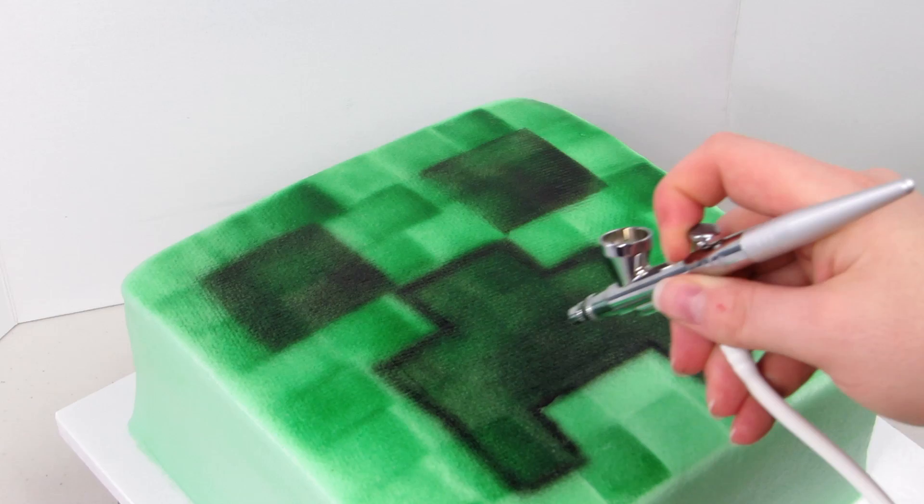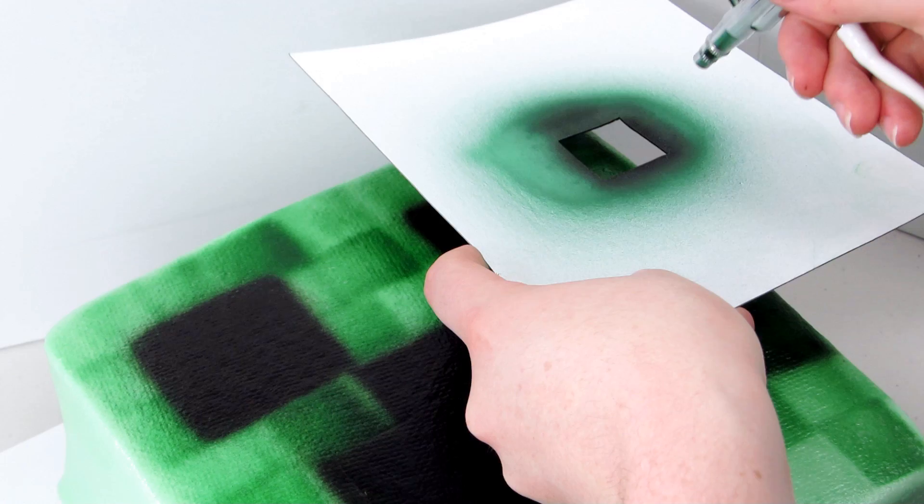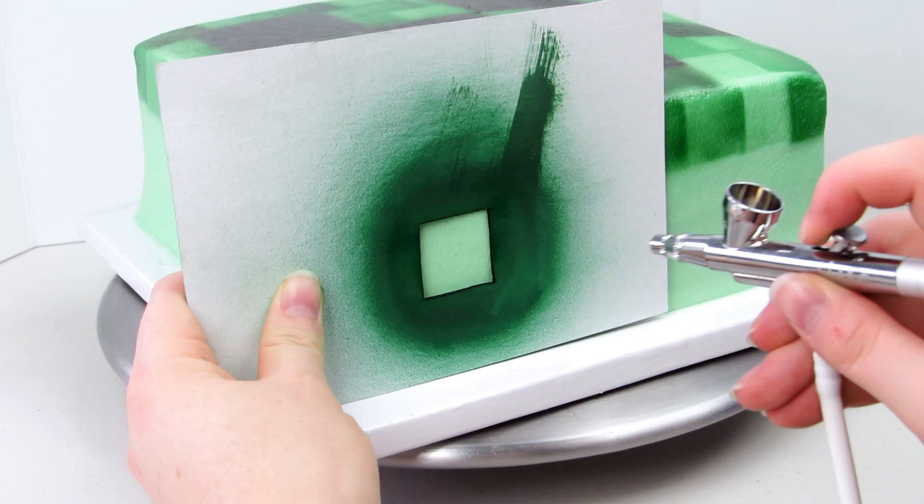I really wanted to add some different color into Creeper's face to make it pop a little bit more. So I mixed together some brown and green airbrush food coloring and then mixed that over a couple different squares just to darken it up a bit. To airbrush the sides of the cake — now that the top is all done — I'm just resting my template on the bottom of the cake right on the cake board and gliding it along doing the same pixely effect.